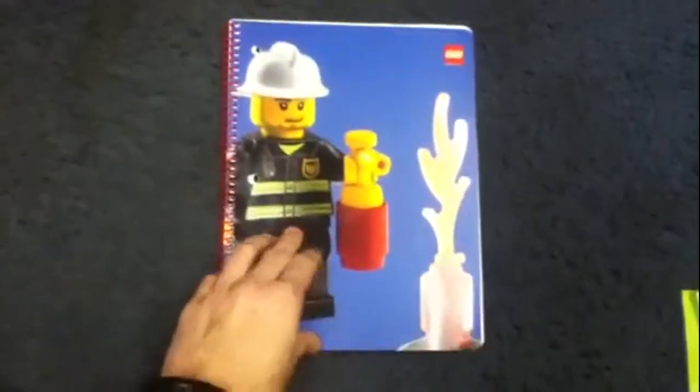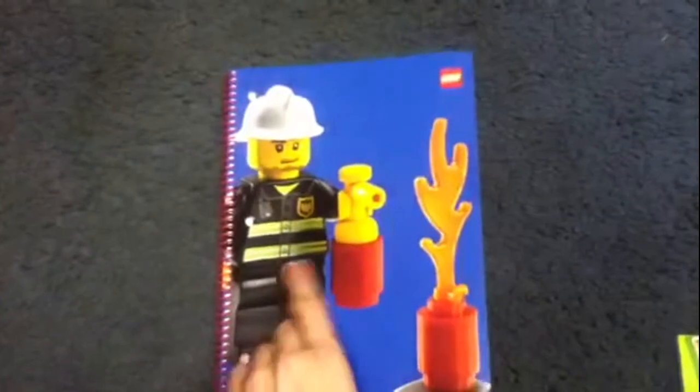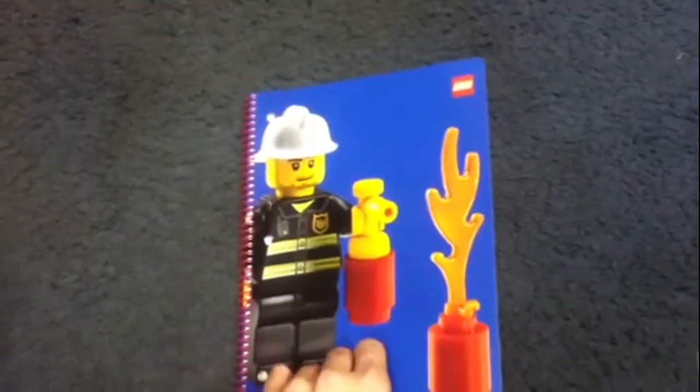It's very basic — we've got the LEGO Firefighter on the front, putting out a fire. It's actually based on what I call a $349 set, because it's not a polybag — it was in a box.